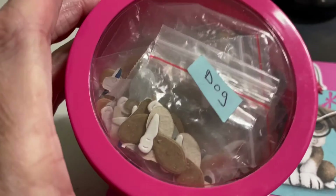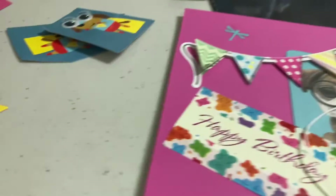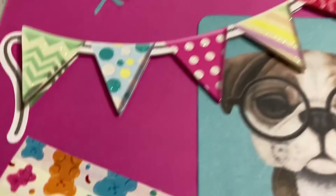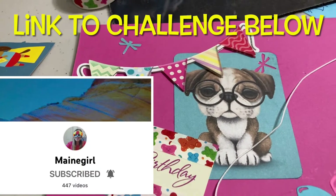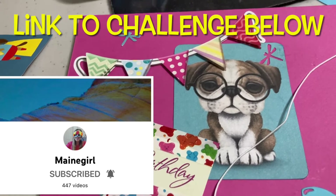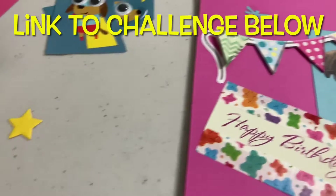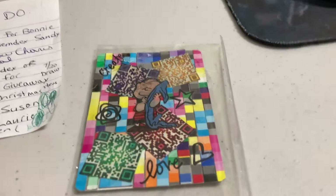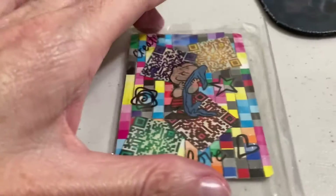This is some of the dog parts in there — and more dog parts in there. It takes a lot of things to make the dog, but they're fun. I thought this picture was super cute so I hope she likes it. Her challenge goes on till August 13th, I believe, so I will put a link below to Deb's channel Main Girl and hopefully you can join in too. Have a good day, bye!